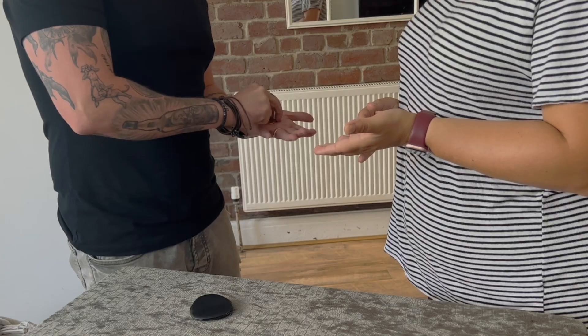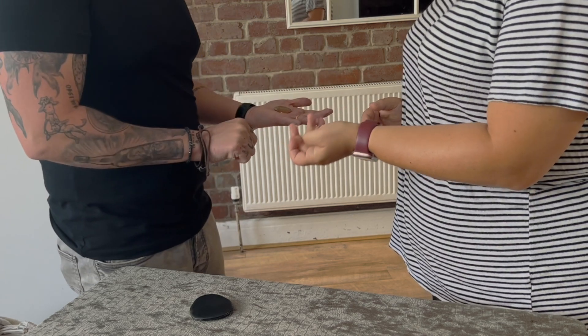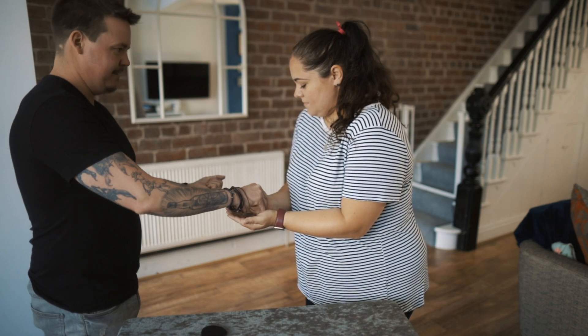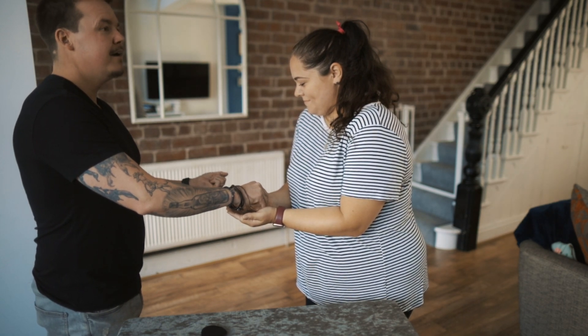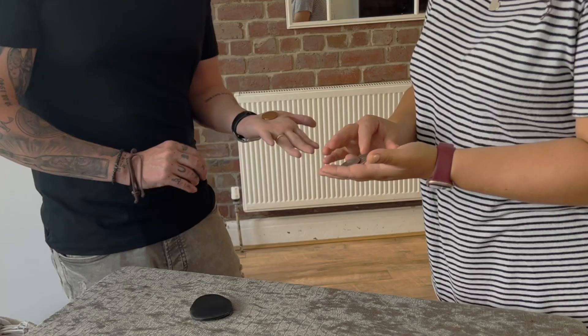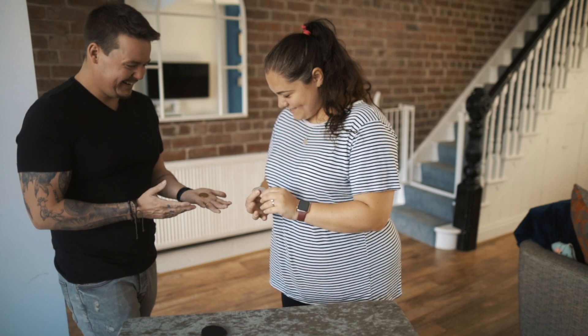We'll do it one final time. You can be in control of when this happens. Put your hands together like a bowl. One, two — I'll do this time — three. And it goes like that. That's crazy. Pretty cool, isn't it?